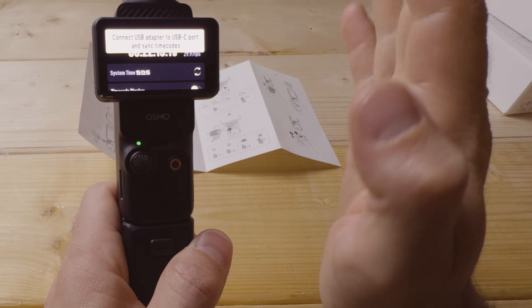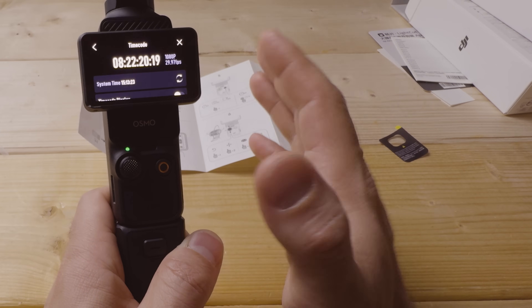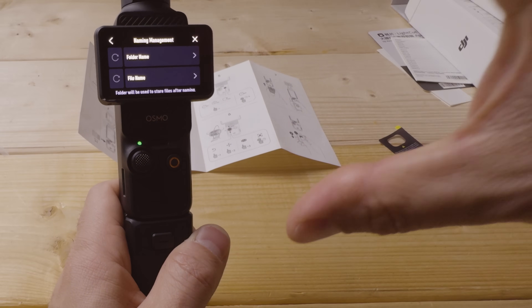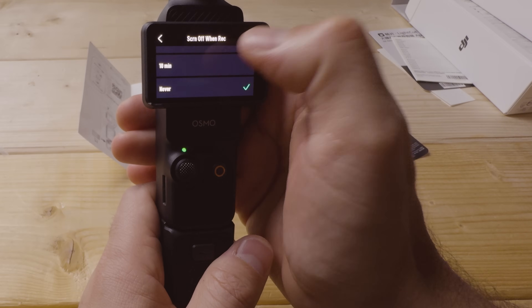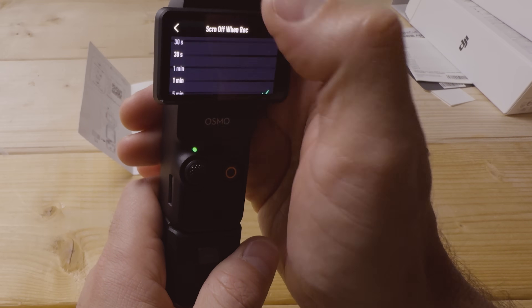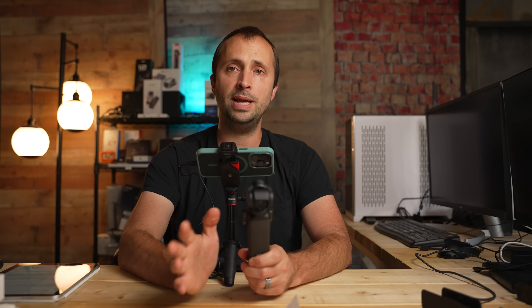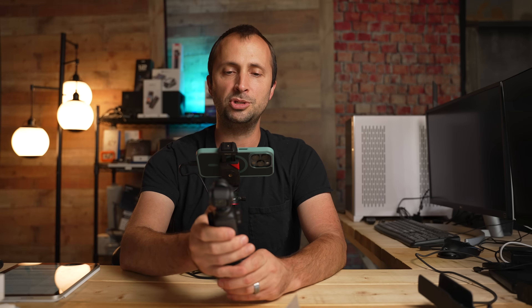Timecode is useful if you have several of these cameras and want to sync them. Naming management lets you change how the camera names files and folders on your microSD card — I leave it at defaults. 'Screen off when recording' I keep at never — I always want to see my screen. For auto power off, I like two minutes; if I'm not recording or interacting, it powers off automatically, which is great in case it's accidentally turned on.